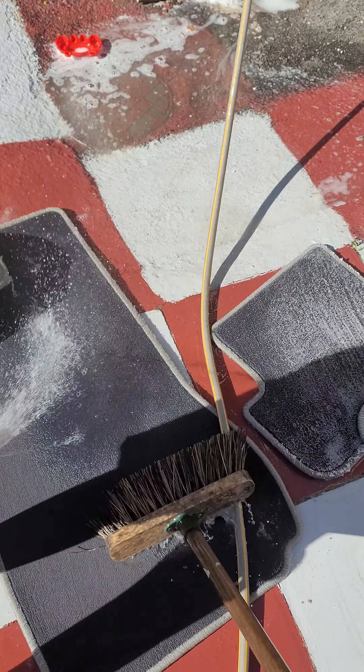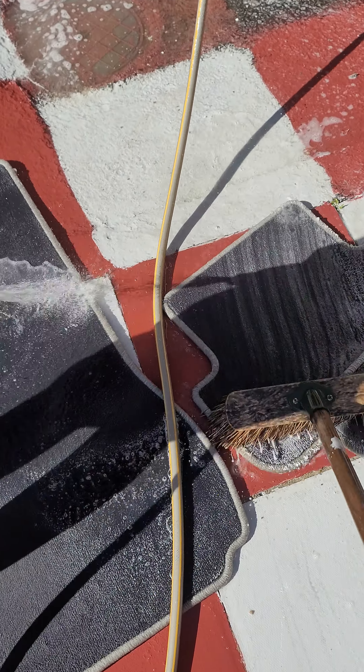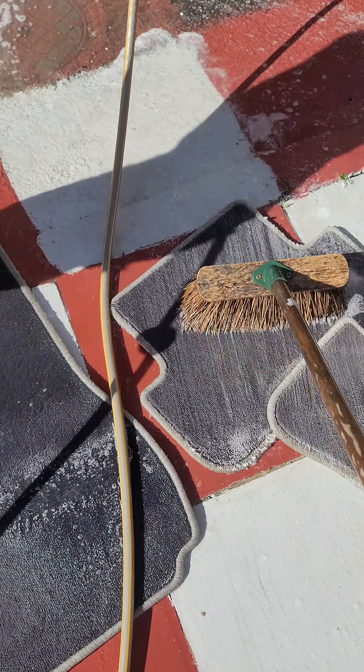Go everywhere! Keep doing this and all the dirt has come out of the carpet. Then what you're going to do is use a wash and dry vacuum to dry the carpet completely. You can dry it outside, and then just hang it outside on your washing line.